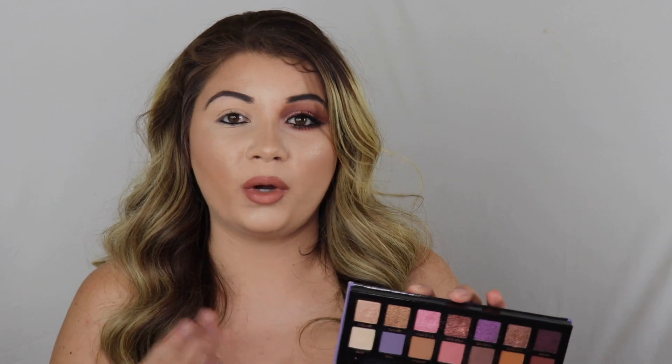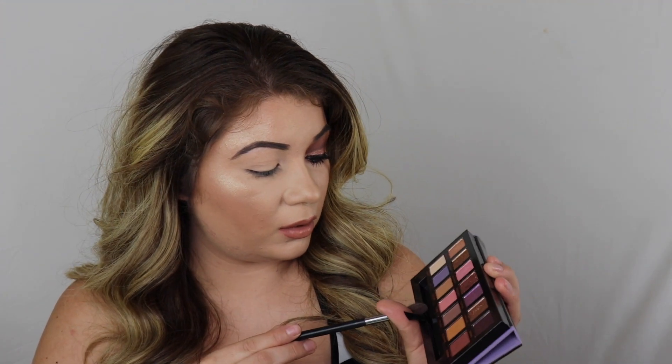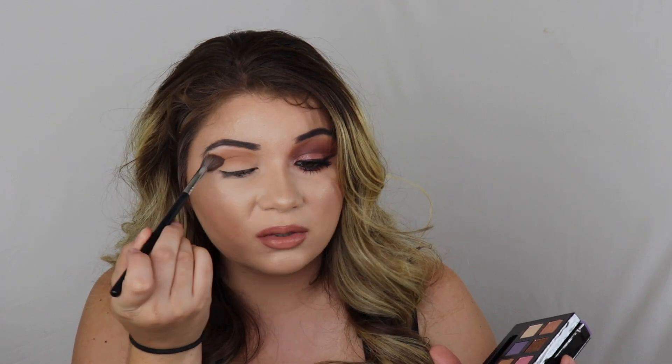With this look that I created, I wanted to use as many colors as I could because I just could not choose and settle with just one shadow for the lid and just a few in the crease. So there's a lot going on. But I just had to try them. So what I did is I went in with Incense, which is that brown shade, and I just threw this all over and blended this out as much as you can.